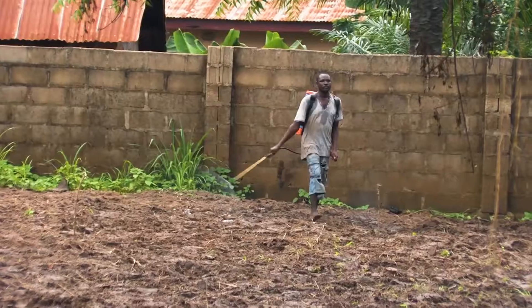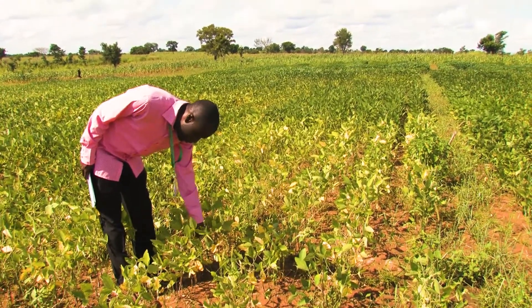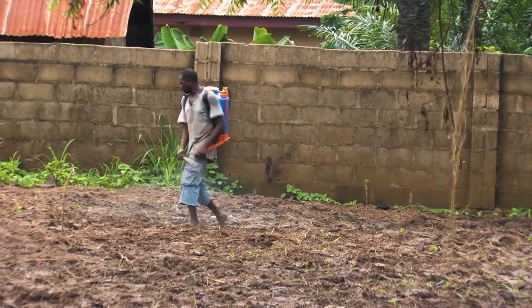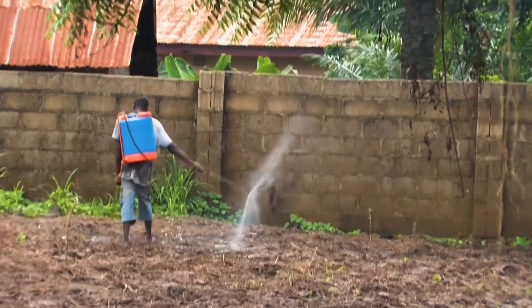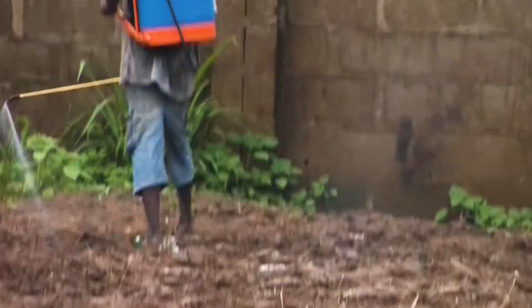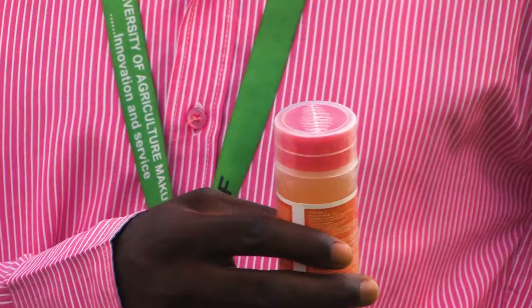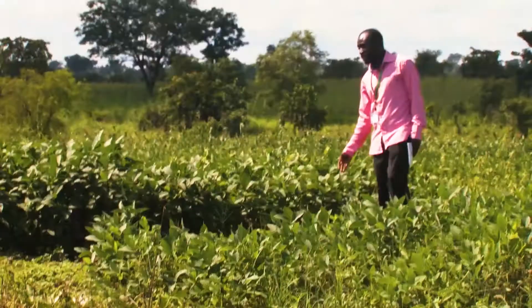Weed control in commercial soybean production: application of baseline herbicide is recommended. Spray immediately after sowing of seeds, or spray herbicides within three days of sowing seeds, or it may damage your soybean crop. Use of herbicide helps in controlling the early growth of weeds as well as emerging weeds in the crop.